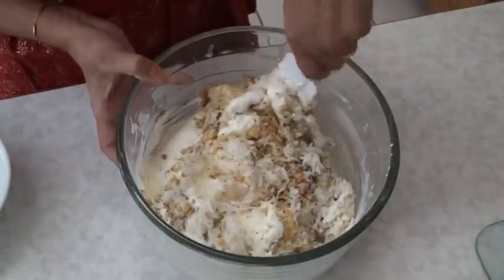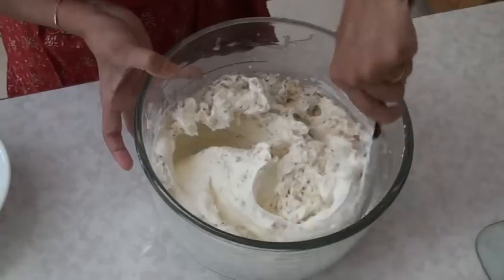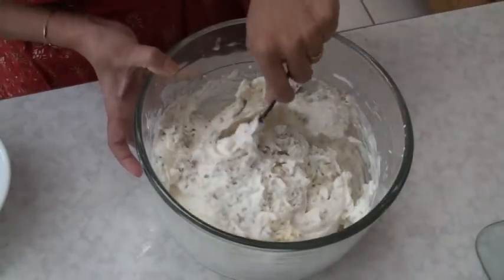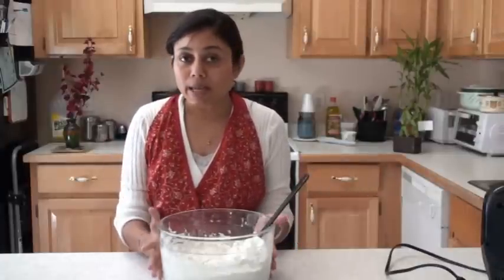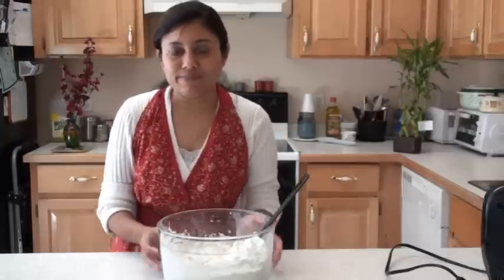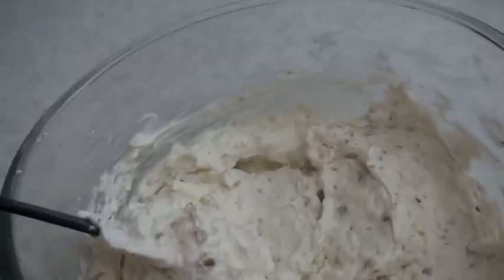This frosting is going to be so much better than any other frosting. Mix the coconut and the nuts very well with the frosting — it's smelling so good in here that I can't wait to taste it. So delicious! So this was about the cream-based frosting, and you can easily make the butter-based frosting as well. Thank you for watching and see you real soon with the next recipe.